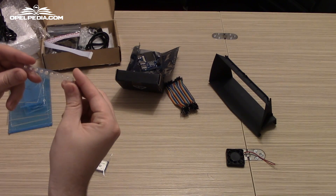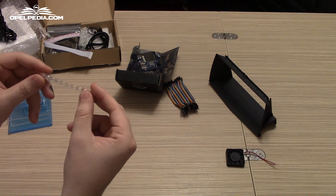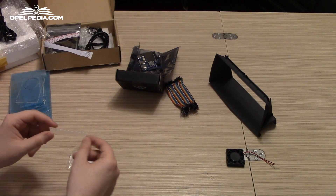We have also bought some PCB connectors for the DragonBoard that we are going to solder on. We will cover this in a separate video, so stay tuned.